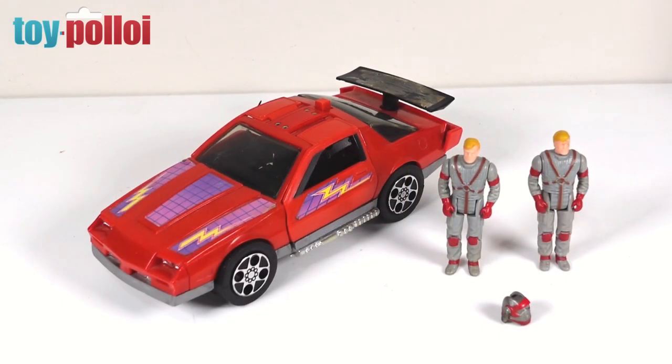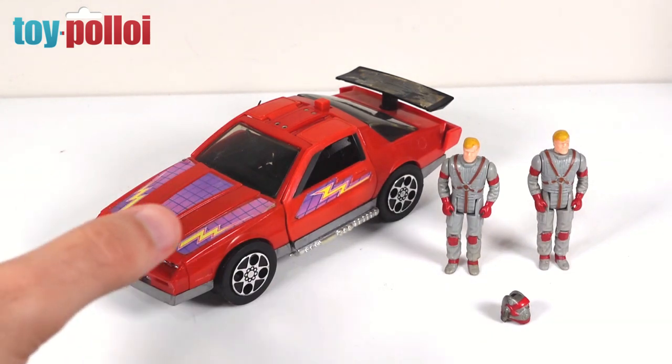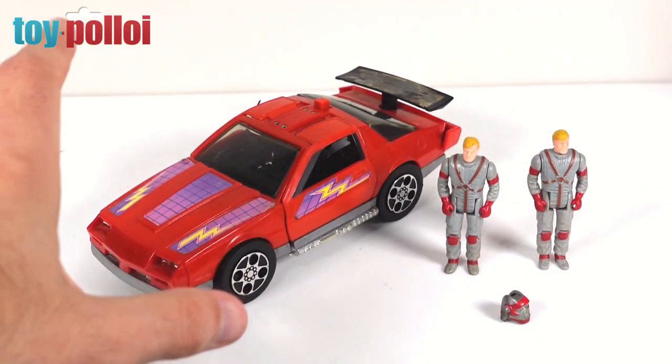Hello and welcome to another video from Toy Palloy. In today's video we're going to be fixing up this vintage Kenner MASK Thunderhawk. I recently purchased this off eBay. I got the car as one lot and I already had the figures. I was hoping it would be as damaged as it looked in the photos, but actually it's turned up and it's not too bad.